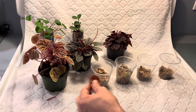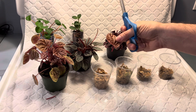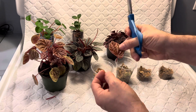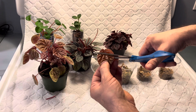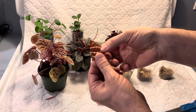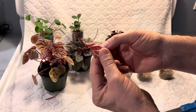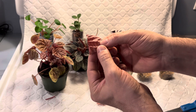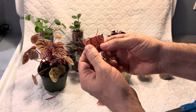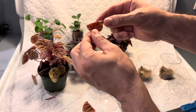Now you could just take this leaf and stick it in water, stick it in sphagnum, or stick it in soil and wait for roots. The baby plants will usually come out from the cut end. But what I'm going to do is double my pleasure — I'm going to cut the leaf in half. The cool thing about peperomia, similar to African violets, is that where the veins are on the leaf, each vein has the potential of creating a new little plantlet, or more than one.